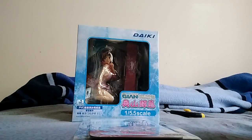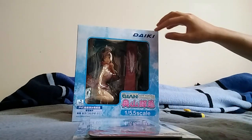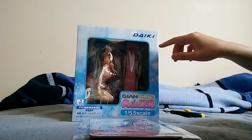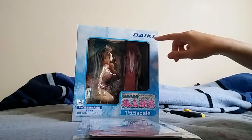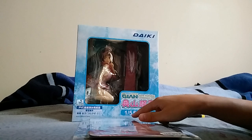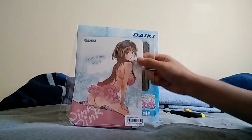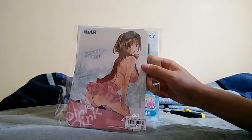So I got this in today. It's a girl from a front cover of a magazine by Tekjian. Cover illustration by Okuyama K. The person or the company that made this figure is Daiki — I guess it's a new company or something. It's 1/5.5 scale and I got the version that comes with the mouse pad. This is what the mouse pad looks like.